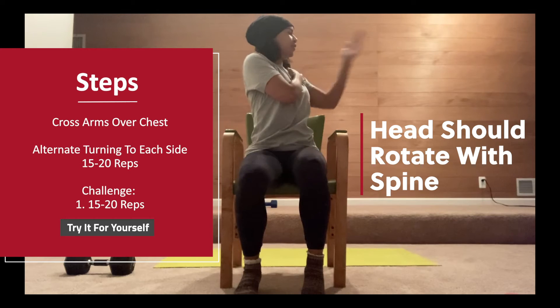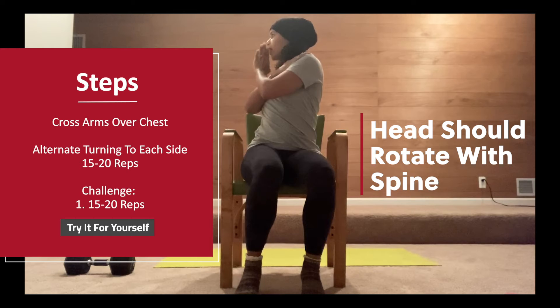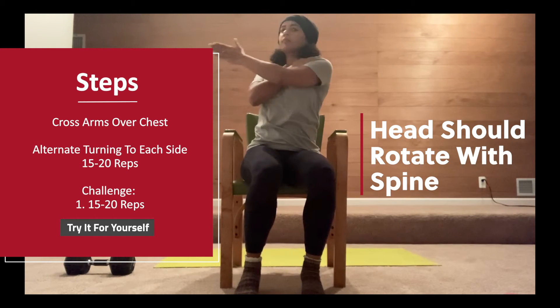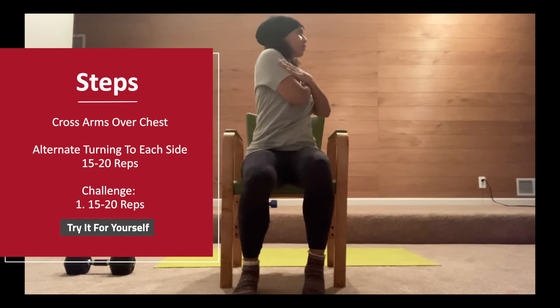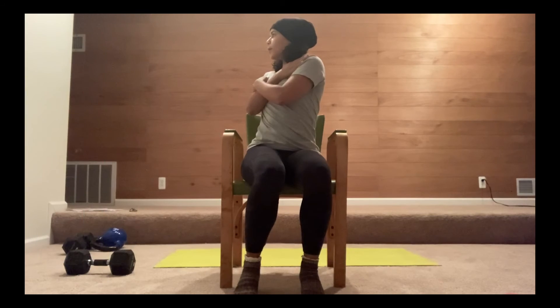I'm looking to the left, not forward. And then the same when I go to the right — my head and my eyes are looking right. My head is not turning independently; I'm keeping it aligned so that it moves where my spine moves.